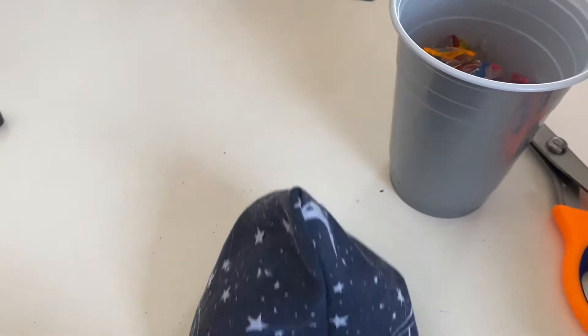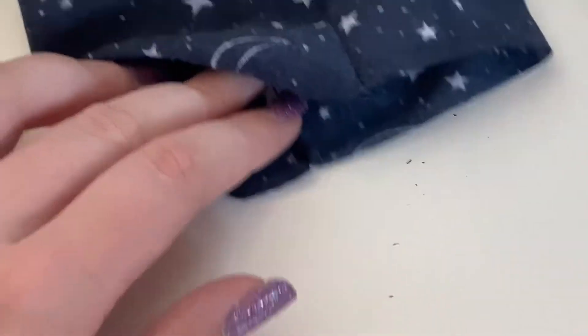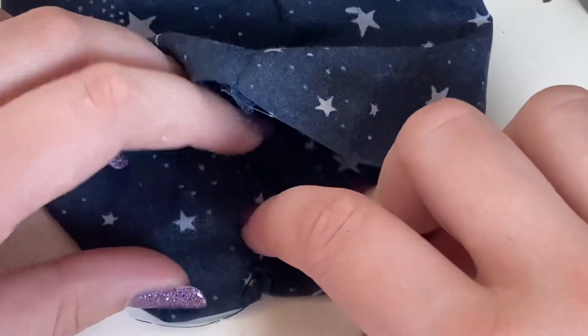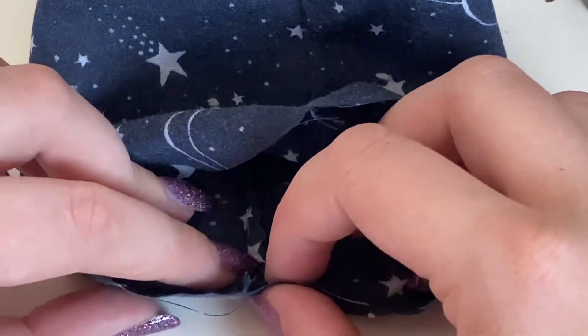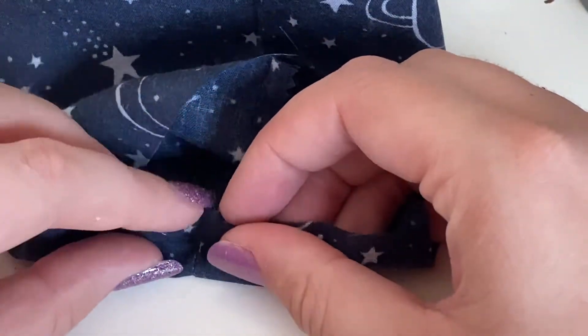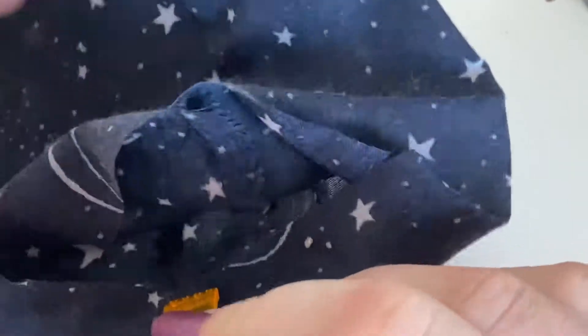Now I've just turned it right side out and I'm going to fold my channel in place. First of all, I'm opening up that seam so it's flat — you can press it if you want. You can see where that gap is. I'm just folding it over at the top of the gap and then folding the edge under so that there's no raw edge showing. Then I'm just going to clip that in place and stitch right around the edge.